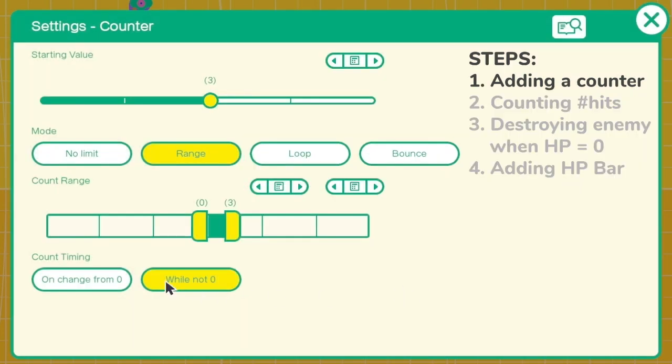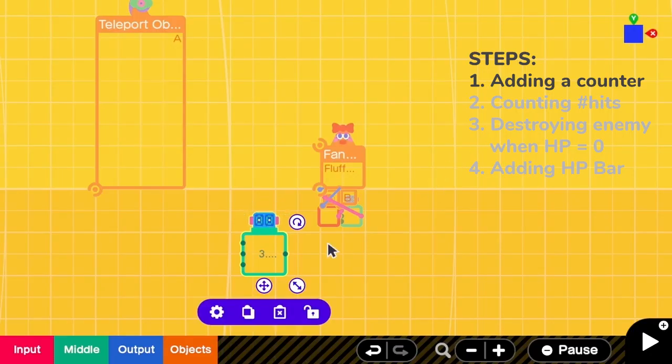The count timing is on change from 0. Let's close it. So now we have the counter to store the amount of HP that the fluff ball currently has.